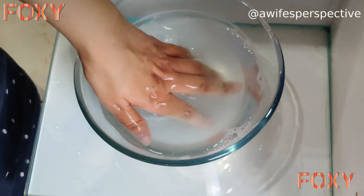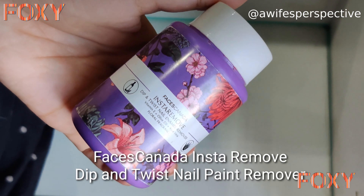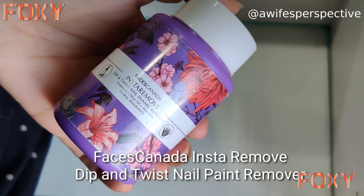Now remove your hands from the bowl and dry your hands with a towel. Make sure to remove your accessories before dipping. It's time to remove nail polish — I use Faces Canada Insta Remove Dip and Twist nail paint remover. Simply dip your nails and twist it, and your nail paint will be removed.